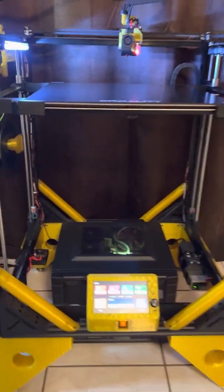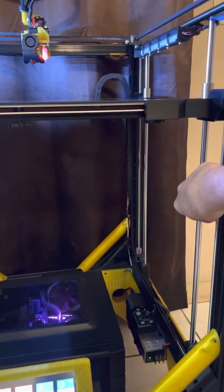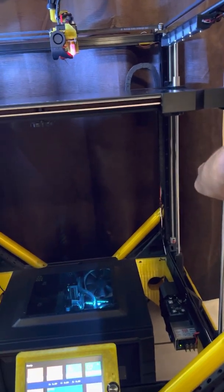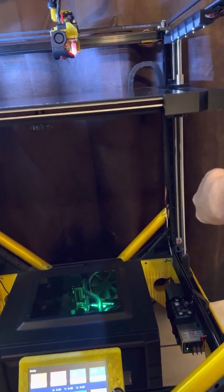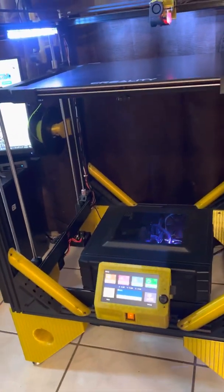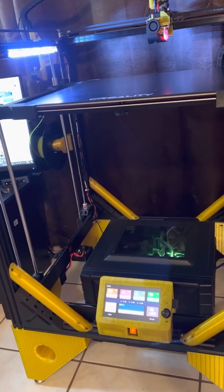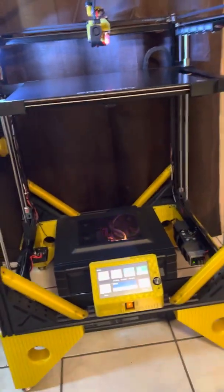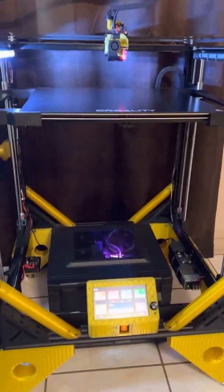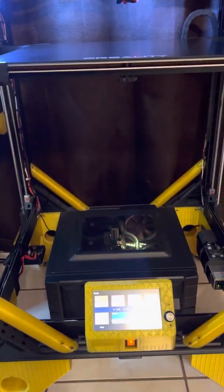The bed is actually pretty square and level right now, so what I'll do is take one of these screws and change this corner of the bed — I'll drop this one down. Now one corner of the bed is obviously low, so we'll come down here and demonstrate the auto-align.